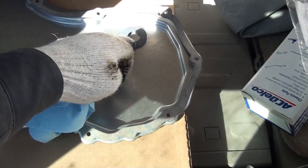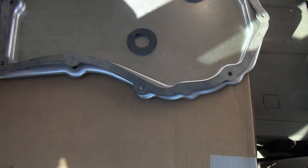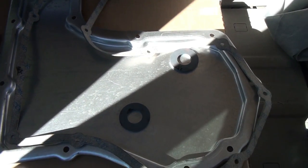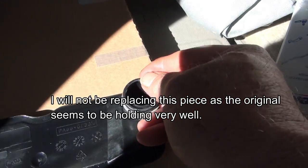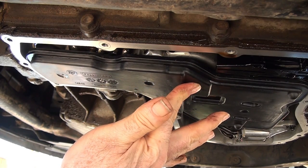Here is the new pan and it has two magnets positioned to catch impurities. I noticed the old one had just one magnet. I have a different gasket so I'm going to use form-a-gasket to put this gasket on the pan. This is my new filter — you can see the nice new element in there. It came with a new gasket that fits up inside the transmission. I push it up in there — it's a tight fit — and little nubs keep it up off the bottom of the pan.